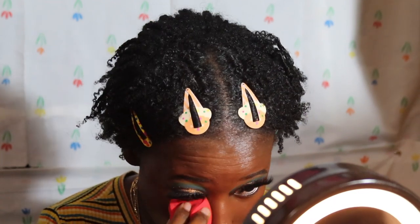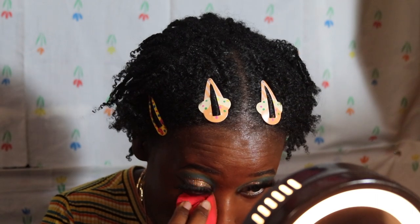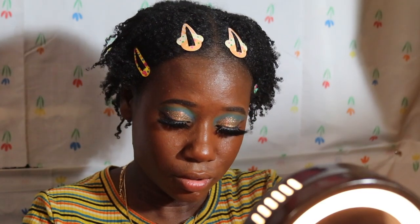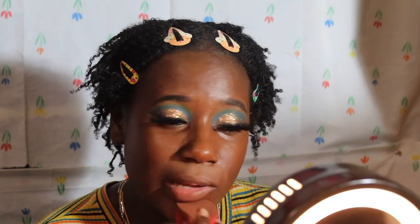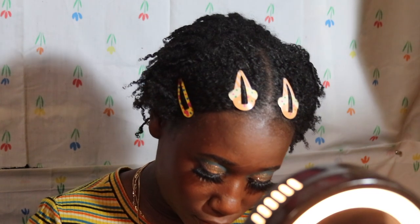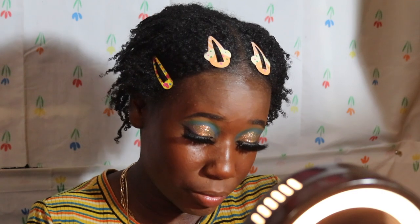Oh, this sponge is blending like a dream. I'm so impressed! I know everybody likes to use this for their powder, so I'm gonna place my chin — wherever I'm trying to brighten, that's why I place this powder. On my forehead — okay, that's a lot. I won't use this part for everything because I've been adding way too much. You pick up a lot of product with this sponge.